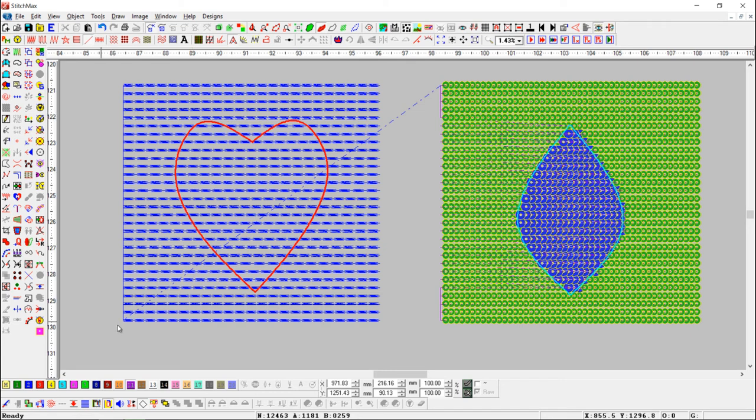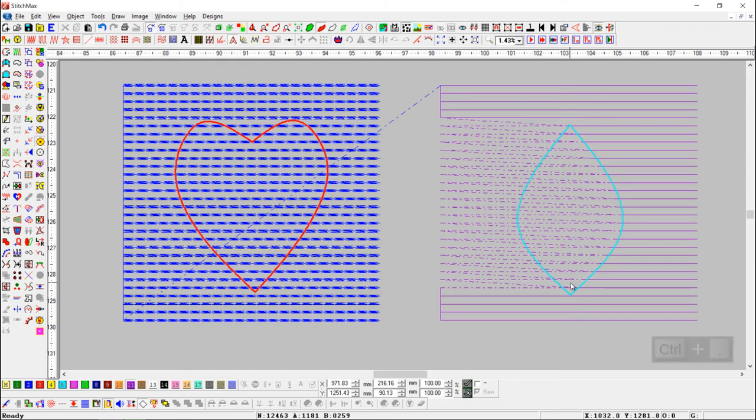Let's see again with sequin lines. Here, we have cropped sequin lines, and we have changed the crop area into sequin 2. After cropping, you can see there are many jumps in the lines because of cropping.